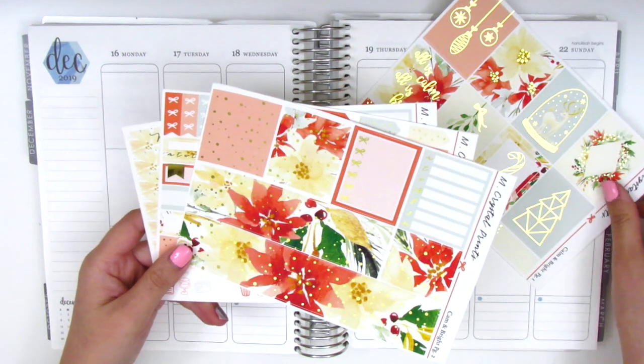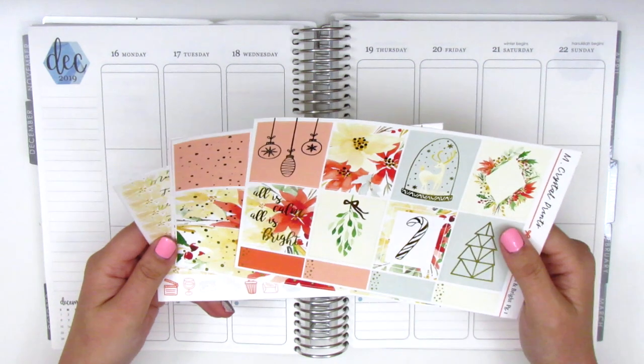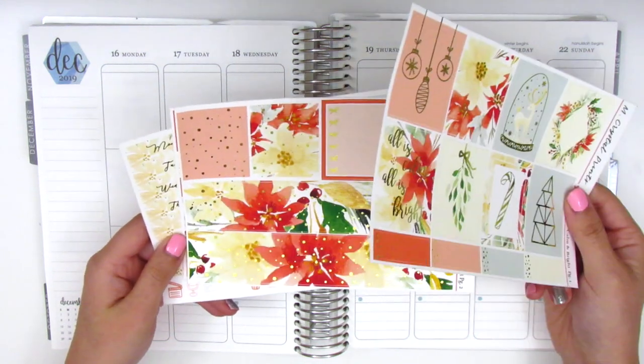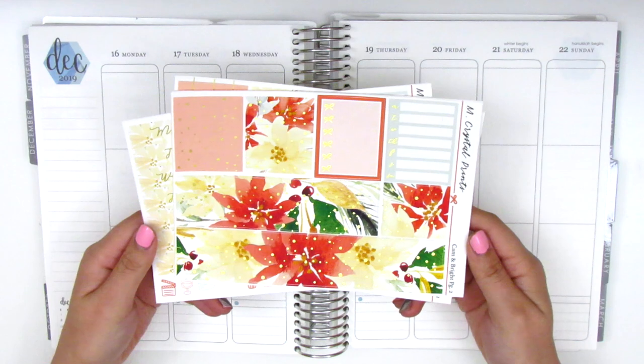I'm pretty sure I will be able to use up most of them, and I'm planning to bring in more foils on my own so I have a feeling this is going to be really gorgeous and I'm really excited about it. Without further ado I want to go ahead and get started, so if you're interested in watching me build this spread then go ahead and stay tuned.